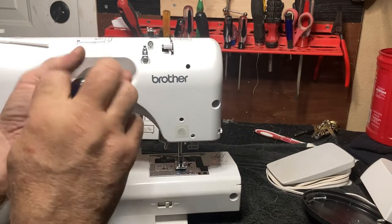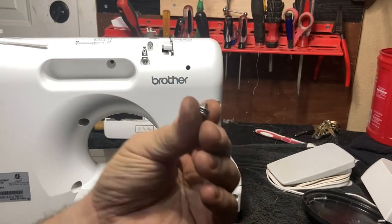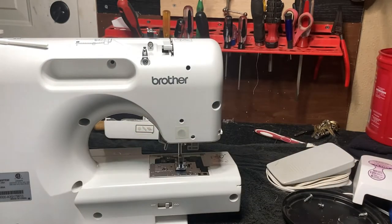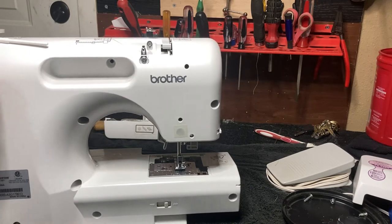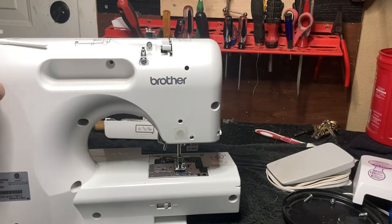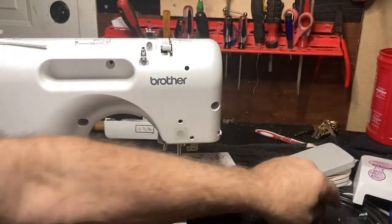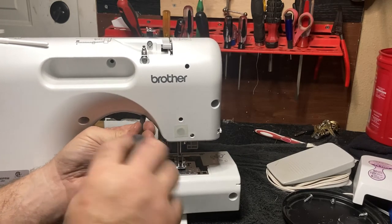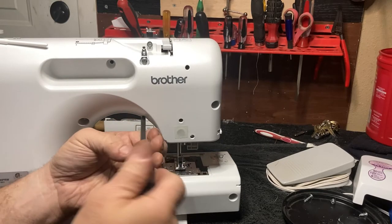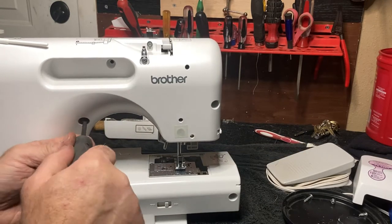This screw right here is the only one that goes into metal — the rest are made for plastic. There's another small one right here — it's long but small. There are only two different screws that will fit in here. The one above the presser foot lifter and this one are basically the same screw, and these two screws will only go in those two places.